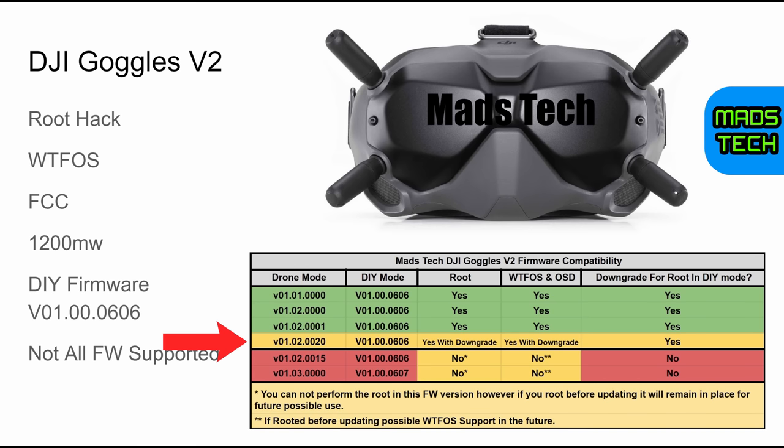If your version 2 goggles are on the version shown in yellow — which is version 01.02.0020 — before you can do these hacks, you will need to downgrade them in DIY mode via Assistant 2 for FPV. Simply switch the goggles into DIY FPV mode, connect them to Assistant 2 for FPV, and reinstall the firmware, which will show as version 01.00.0606. Once done, you will be able to do the root hack and install WTF-OS. If your V2 goggles are on any of the versions shown in red — 01.02.0015 or the new 01.03.00 series — you will not be able to perform the root hack or use WTF-OS at this time.